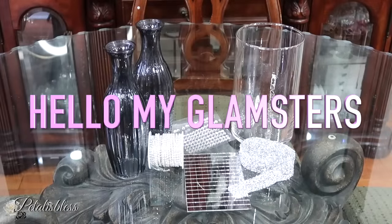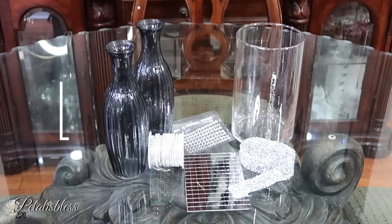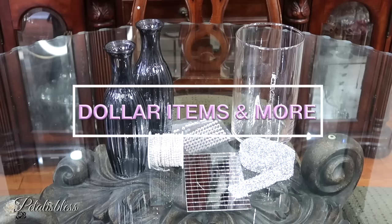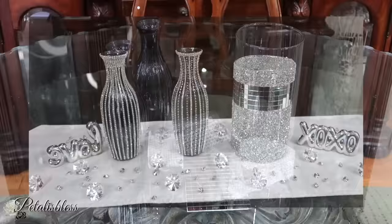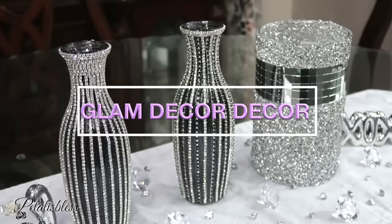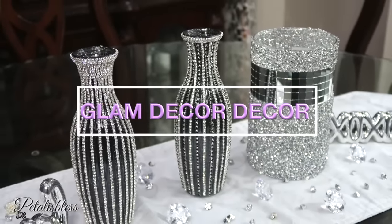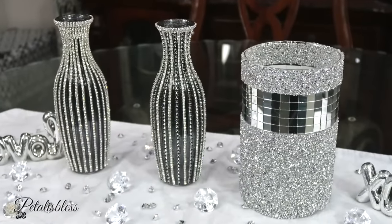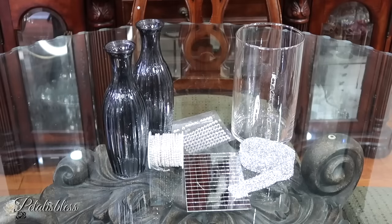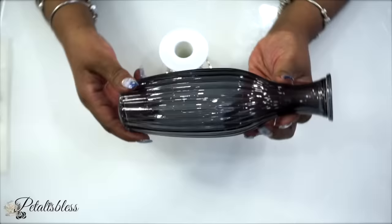Hello, my glamsters, welcome back to my channel! I'm coming on today to show you how you can take these dollar store and more items and turn them into glam decor pieces for your home or a gift for your loved one. If you want to see how I take these items and turn them into those lovely pieces, just keep watching — it's time to get started!